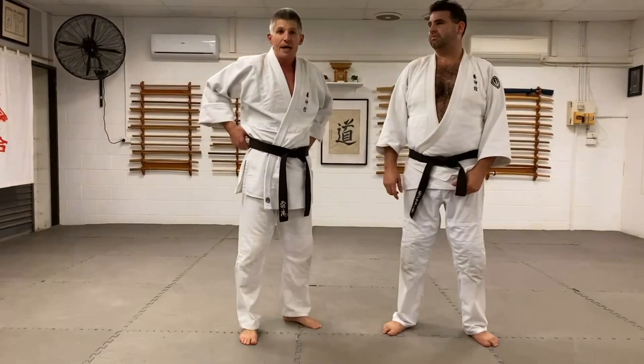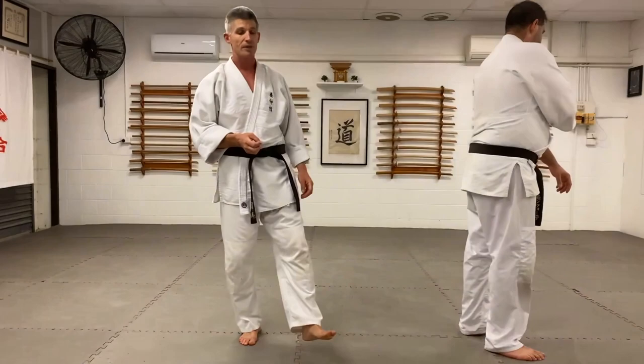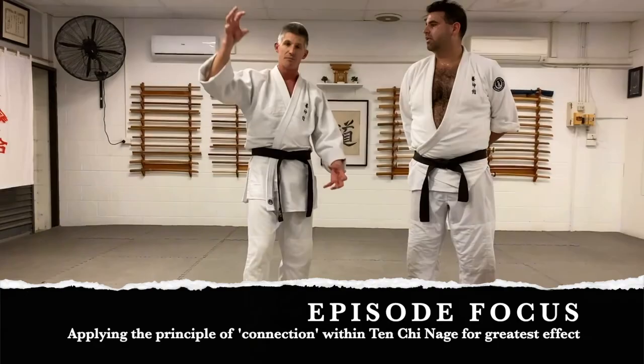Welcome back to episode 23, the next episode in the connection series. We're going to look at Tenshinage and the fundamental importance of connection in Tenshinage, once you get past just the basic paint-by-numbers approach. Tenshinage is the heaven and earth throw because ultimately you're spreading uke's balance up and down. Let's get started.